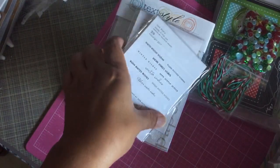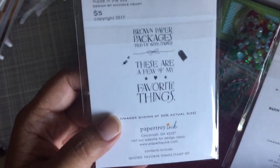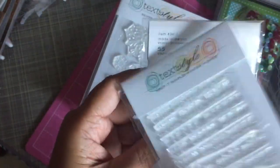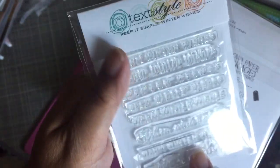I got five stamps from Paper Trey Ink. This one is brown paper packages tied up with strings — everybody knows that line. Then this one is winter wishes, which is just a sentiment stamp. It's a pretty big one, so it'll make a nice card front.